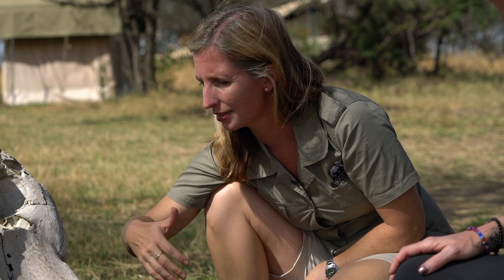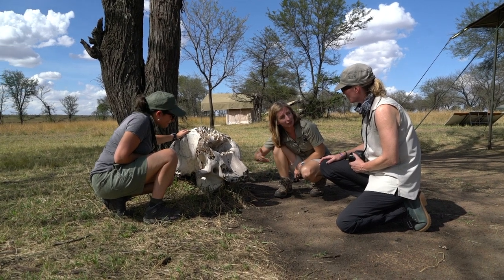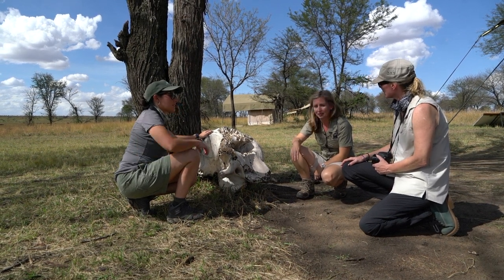That's when you see very old elephants whose molars are very worn down and they can't eat very well. In real life, elephants generally go out into easy eating places like grasslands and wetlands and that sort of thing.